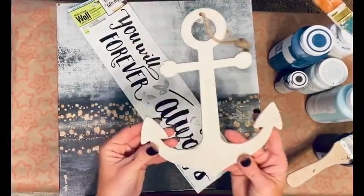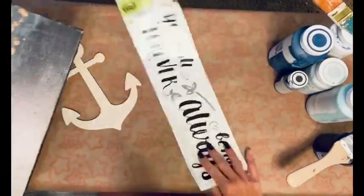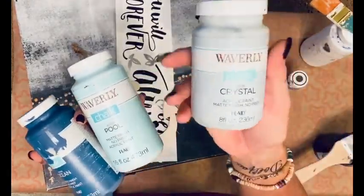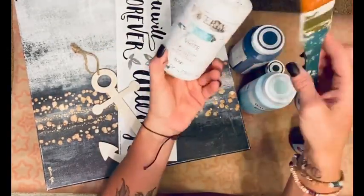For this next DIY, I have got an anchor that I got from Walmart, a sticker that I got from the Dollar Tree, and then a canvas that I got for $2.99 at the Goodwill — not on vacation, just a normal Goodwill trip. I've got my Waverly paints in Ocean, Crystal, and Pool. I've also got my white and my black.